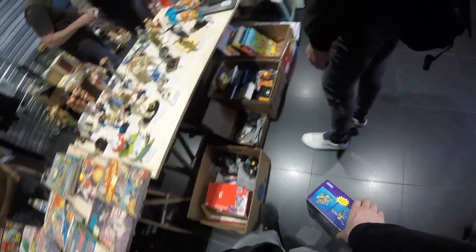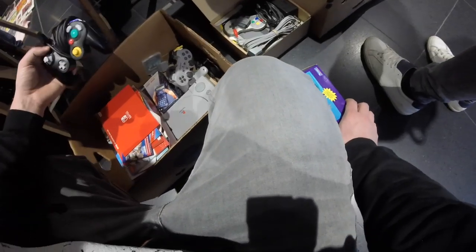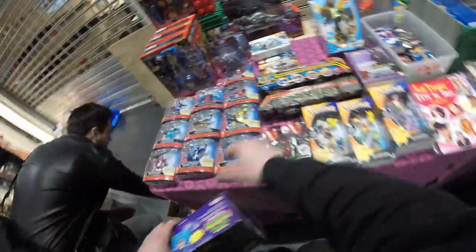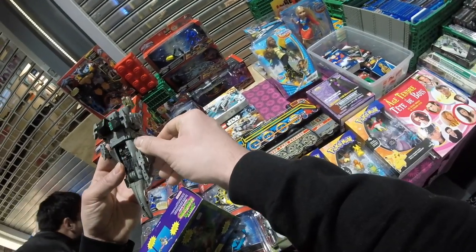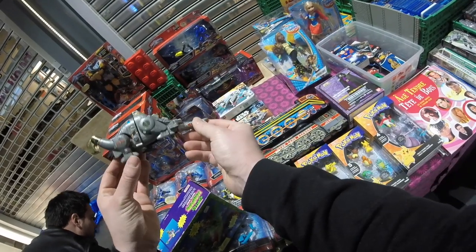Next up I see some controllers. Controllers are always good to pick up because they hold big value — people always need new controllers because they break them. This is a GameCube controller, but some of the knobs are kind of broken. Over here there's also a Sludge Transformer — that's pretty nice, maybe my buddy can pick it up for his Sludge box. I forgot if he got Sludge or Slag.